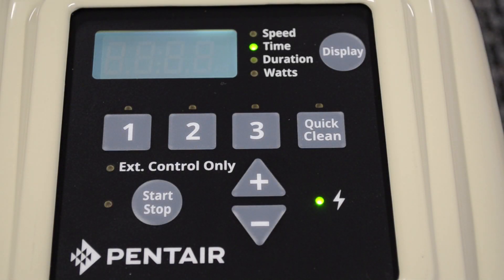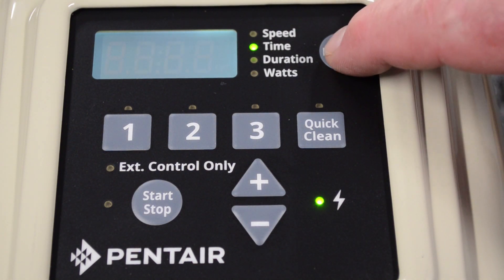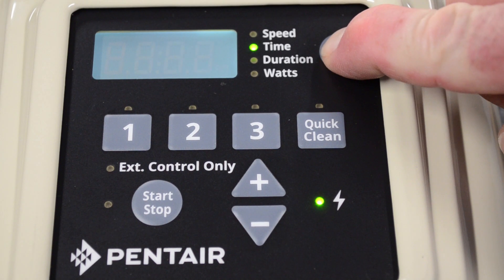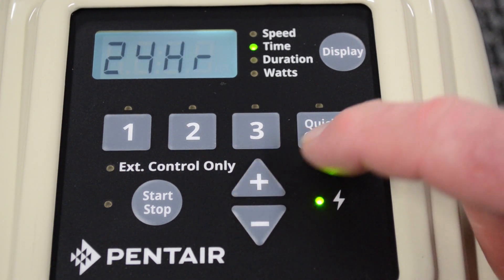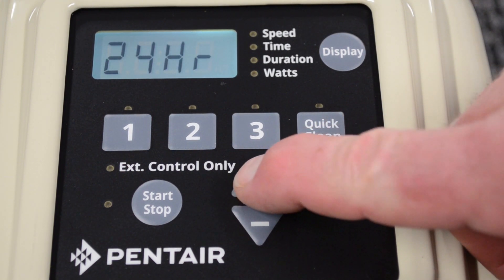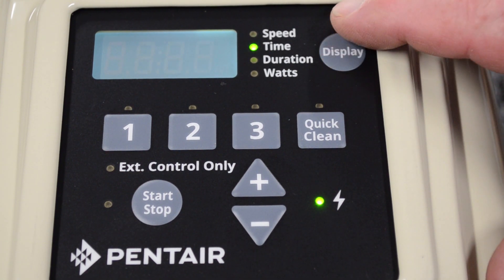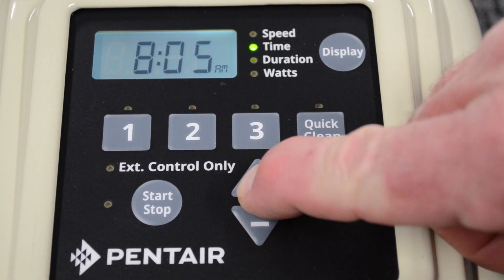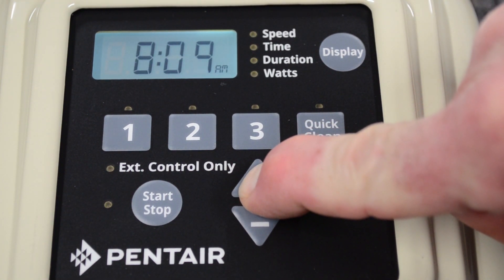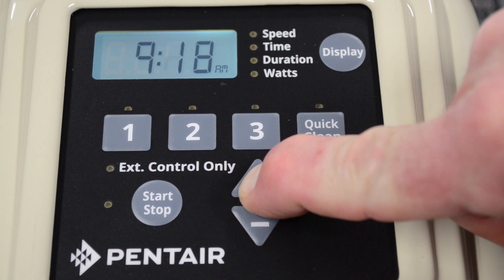When you first turn the power on to the pump, the display is going to flash with the time. If you hold and depress the display key for 3 to 5 seconds, it will give you the option of 12 hour mode or 24 hour mode. Personally, I prefer 12 hour mode. If you depress the display key once again, it's going to give you the time setup. You can hit the plus button or the minus button to increase or decrease the time. If you hold it down, it will start speeding up and allow you to increment much faster.